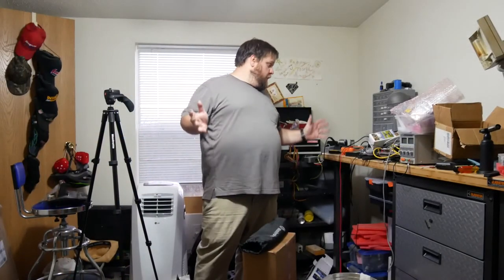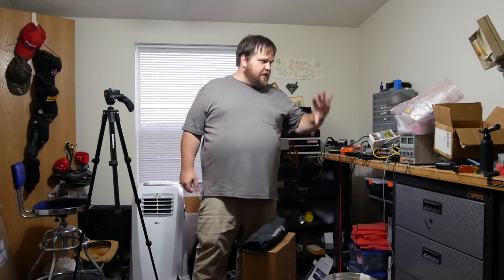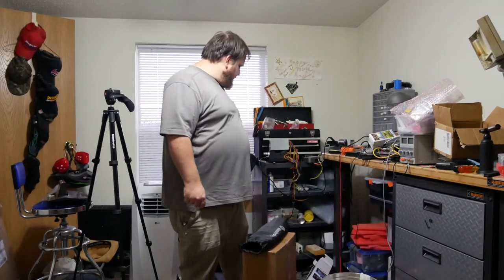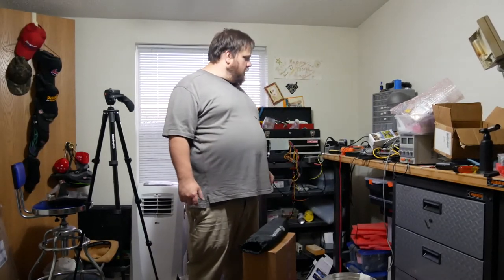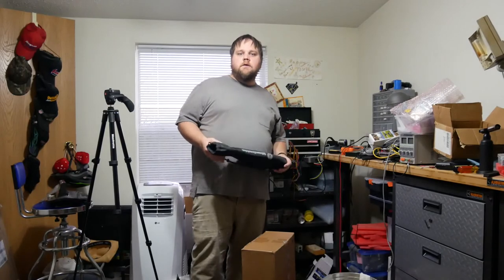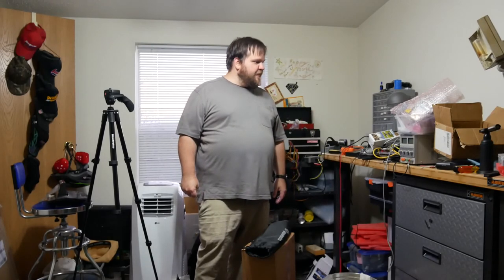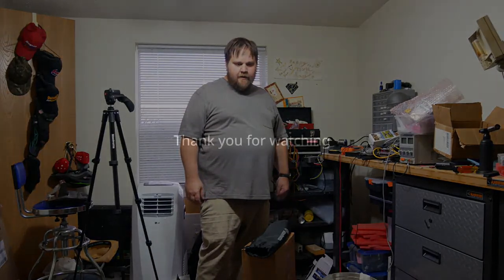Maybe once I get this disaster area squared away, I can take a closer look at the tripod with some more workspace and better lighting. I have an idea for a project I'm hoping to do. Like I said, this other thing in the cardboard box is what I'm really excited about — I've been chomping at the bit. Thanks for checking out this video — give us a like and we'll get started.